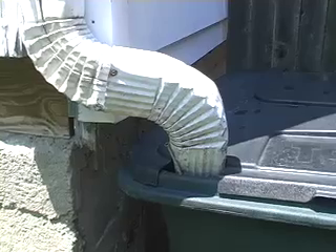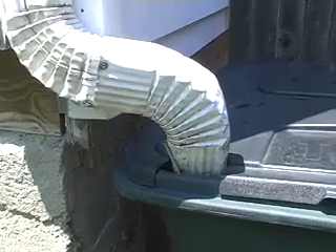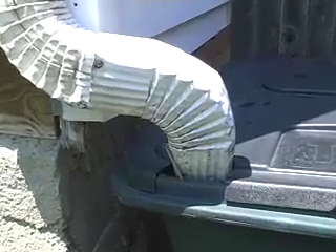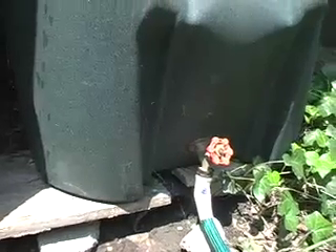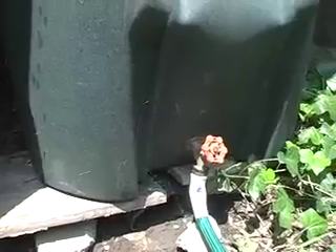Here's the detail of the downspout going into the top of the garbage container. And there's the faucet at the bottom — you can drill a one-inch hole and screw it in and cork it with some silicone caulk. That's what I did.